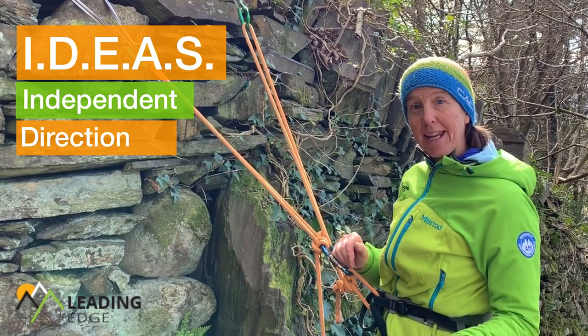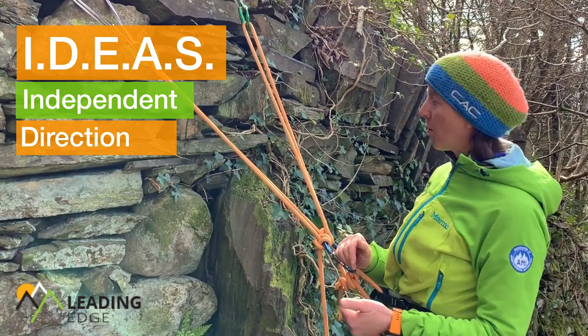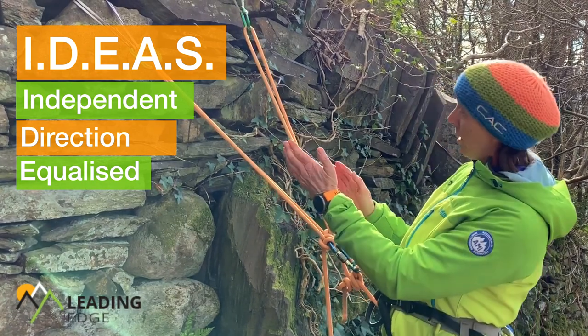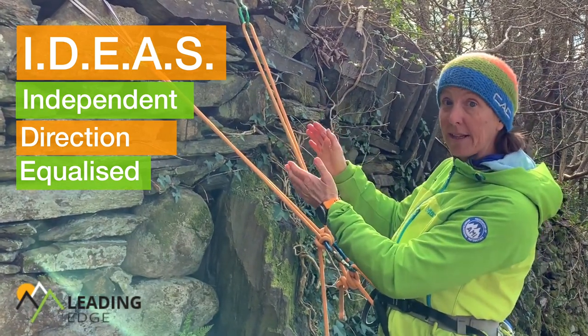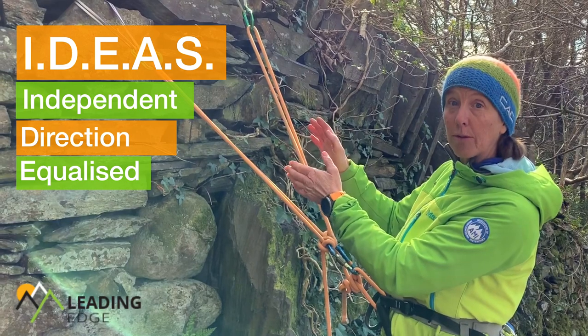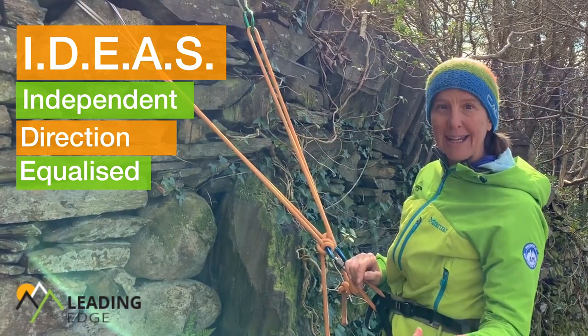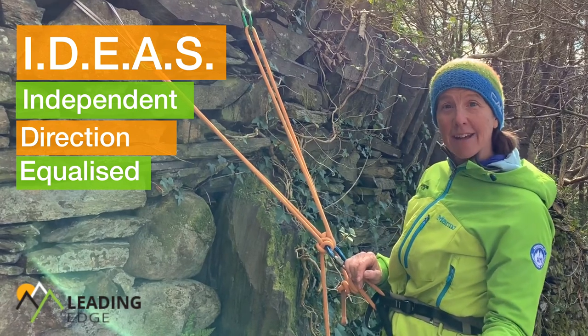Next is E, and that stands for Equalized — the tension on these two ropes is equal so that the load is split evenly between both of them. So that's I, D, E.